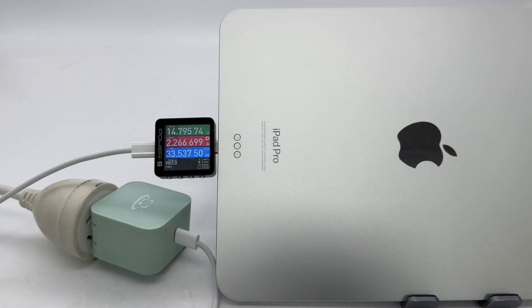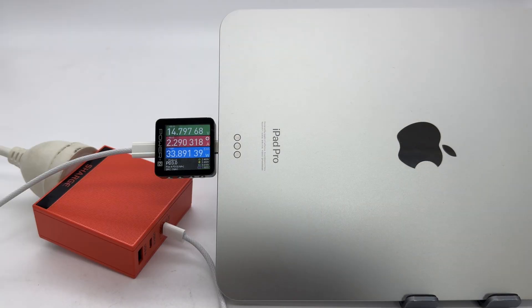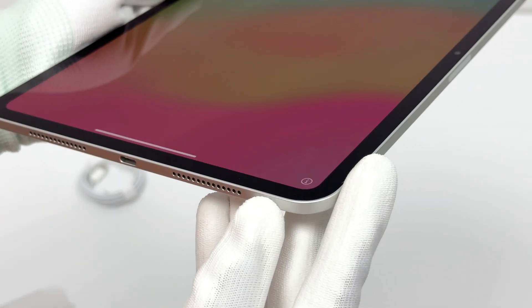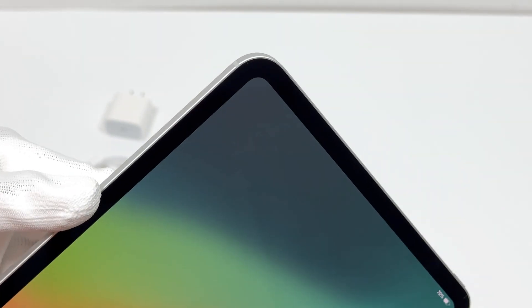Overall, the maximum charging power of this iPad Pro can be measured to be close to 35W. In terms of compatibility, it can reach the maximum power supported by the charger or tablet. However, the charging speed is relatively slow and the whole process takes 2 hours and 9 minutes.